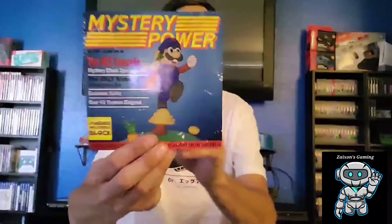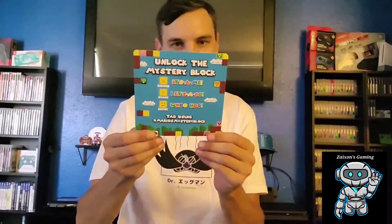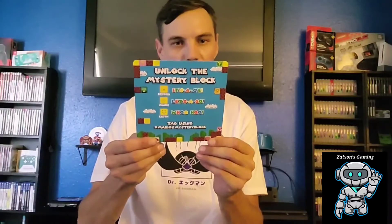Alright guys, Mario's mystery block — let's go ahead and open it. Now this box is smaller than my last one, but that doesn't necessarily mean it's going to be a bad box. Let's get into the packing slip — don't need that. And we got the mystery power block. It looks like this one is the NES console — this is going to be an NES themed box, that's pretty cool. On the back it just says record, share, enjoy — that kind of stuff.